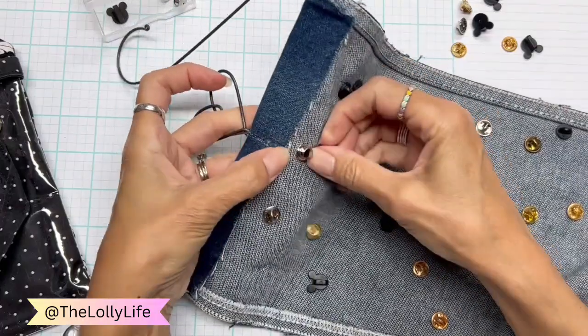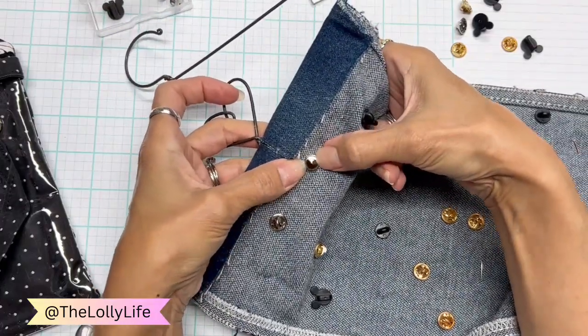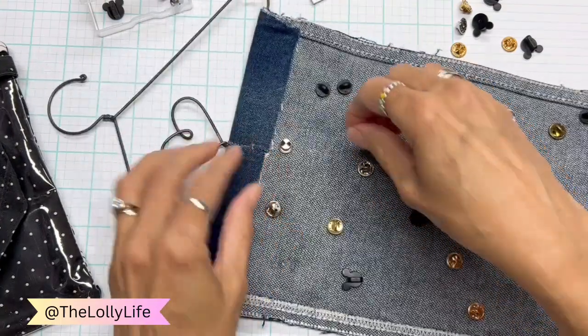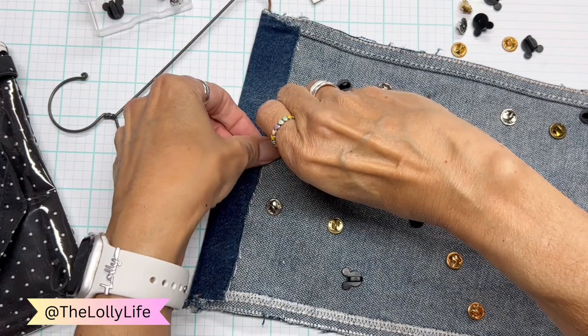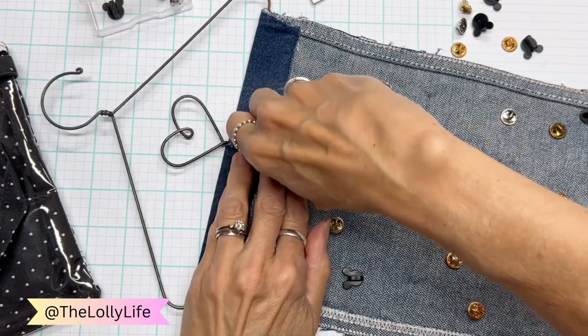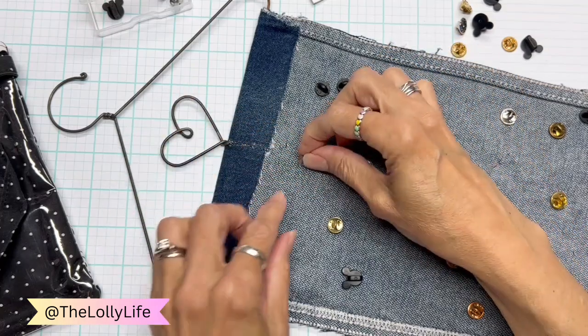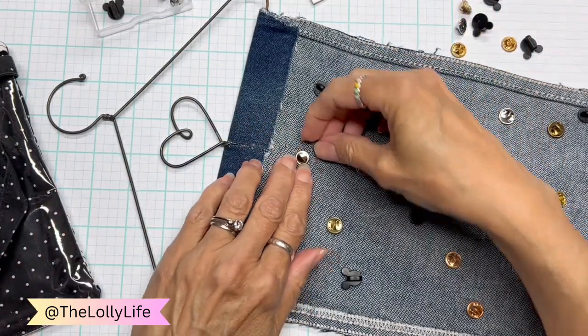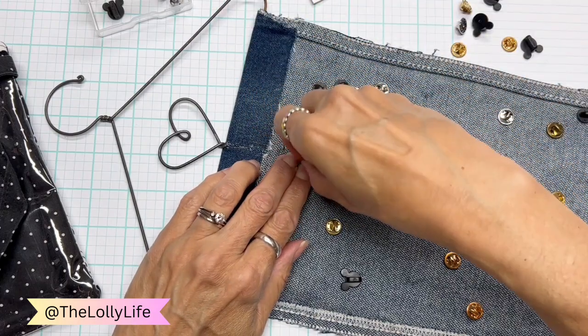Now it's on there. Think of it as like a hat — you're pushing the brim of the hat. To get it off, you have to hold that brim down while pulling up on the center. And then it works. It's kind of fiddly to get off, but that's the whole point.